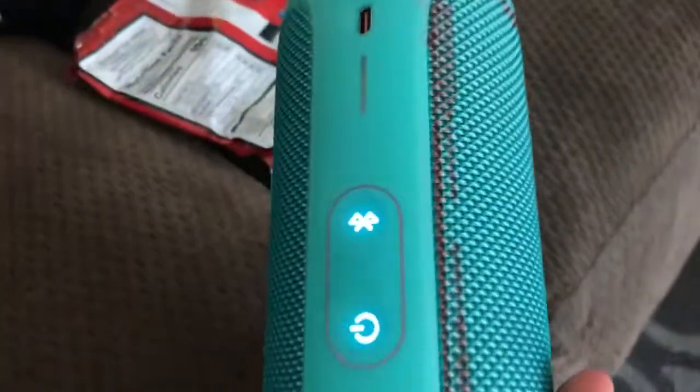It comes with manuals. It has already paired to my phone, and it comes with a charger.